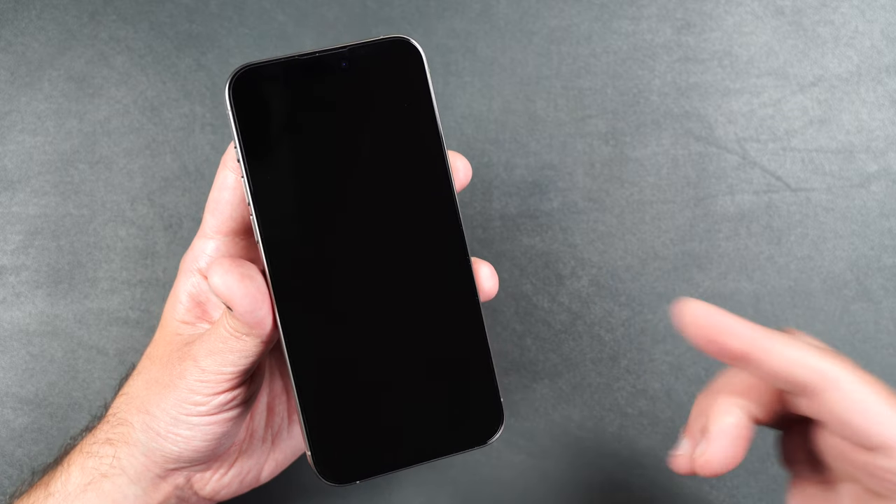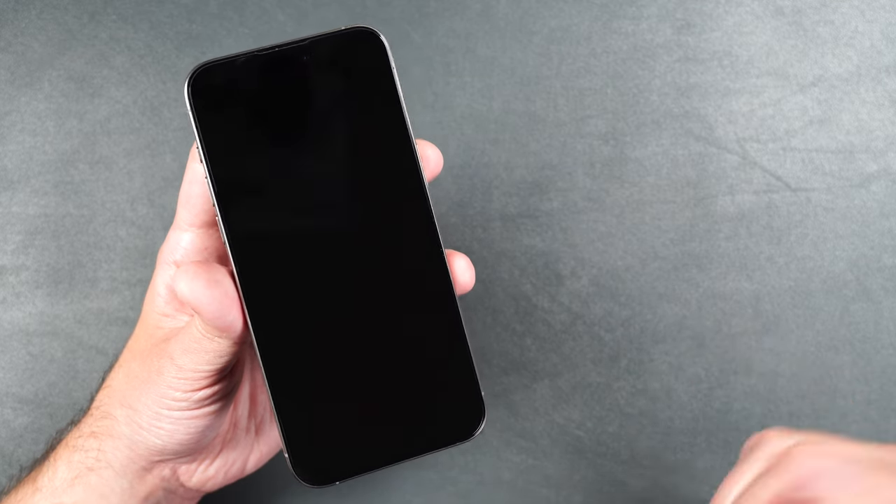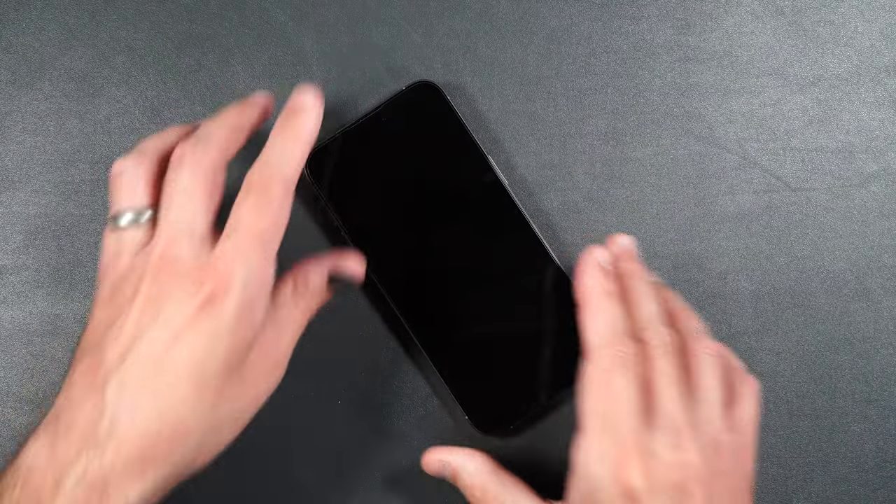If you want to see more tempered glass screen protector installations, I'd definitely recommend checking out my best and worst screen protector video for the iPhone 15 Pro Max — you can check that out by clicking on the video on your screen right now. Thank you all for watching, I hope you have a great day and I'll see you in the next one.